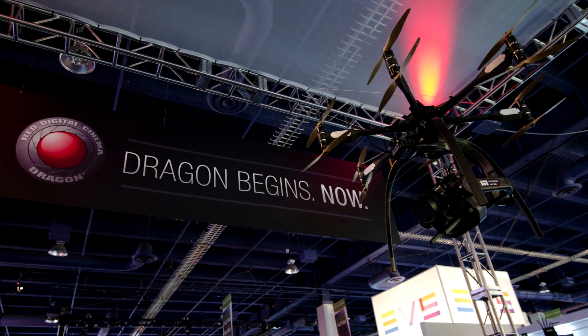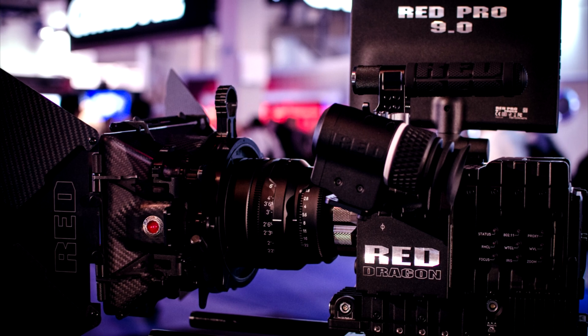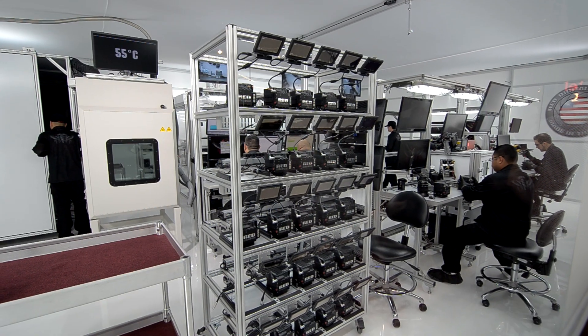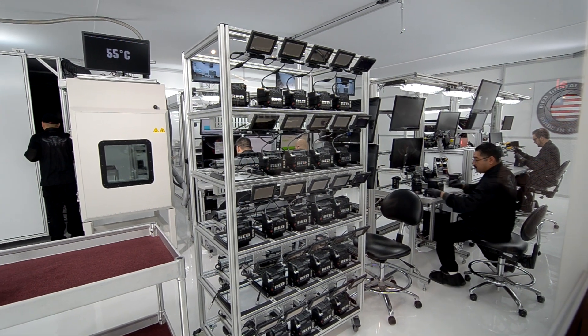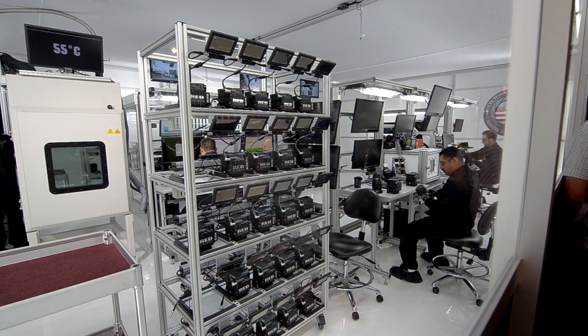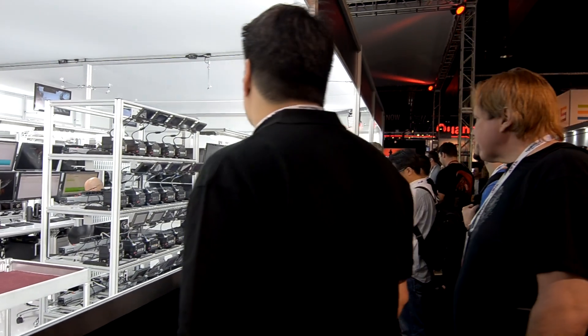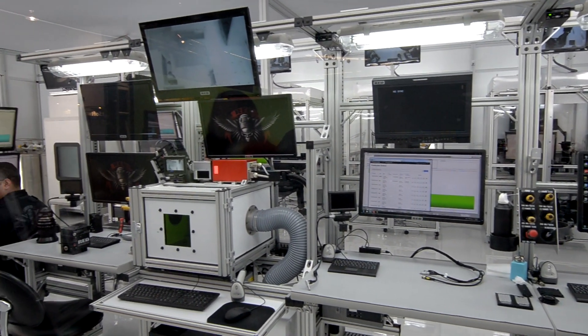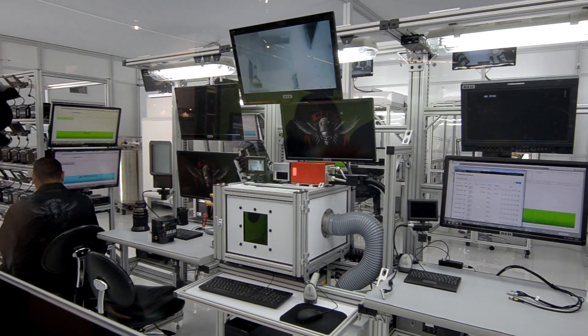Now let's talk about gear. The big thing: RED Dragon. It's a camera sensor upgrade for Epic and Scarlett. This means that if you own one of these cameras, you can upgrade the sensor without having to buy a new camera. These cameras are made in the USA, which I think is pretty incredible. They were switching out to the Dragon sensor right in front of our eyes.